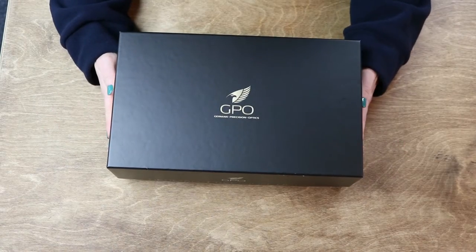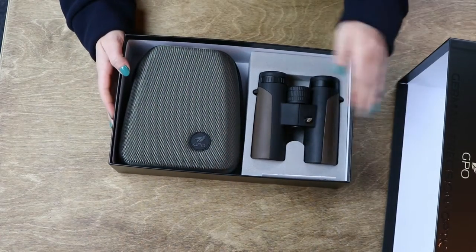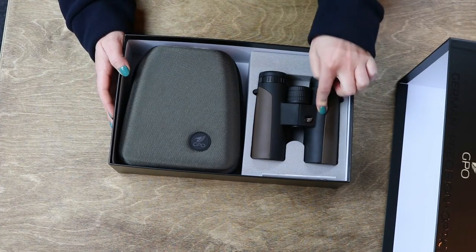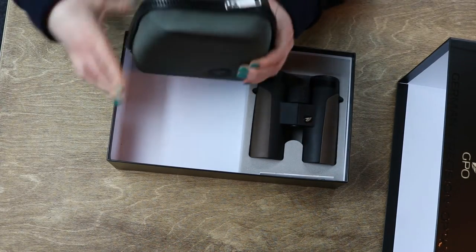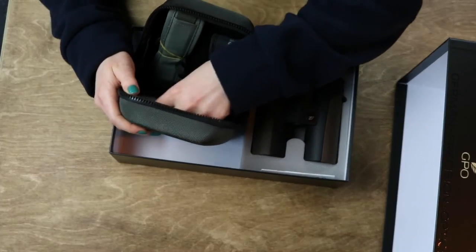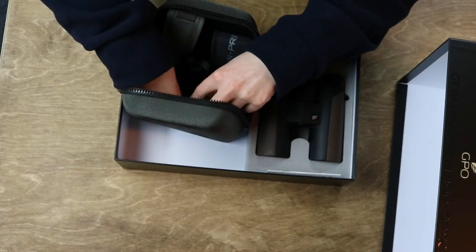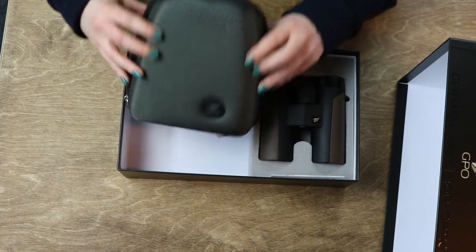Let's start with a little unboxing. As you can see, they come in this nice sturdy box, and in the box we've got the binoculars in this solid packaging here — we'll talk about these in a minute. And in this hard case, you can see that you get all your other accessories. You've got a neck strap and one for the case as well, your rain guard and your lens cover, and there's also a little cloth to wipe the lenses in this little box.